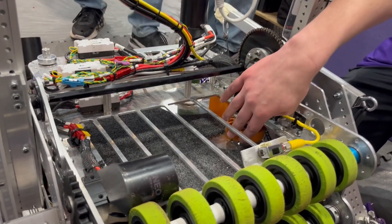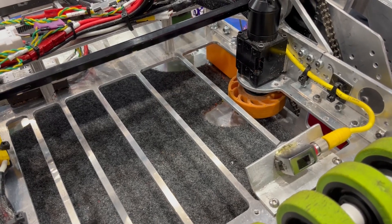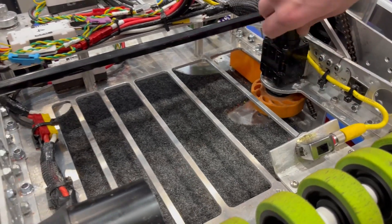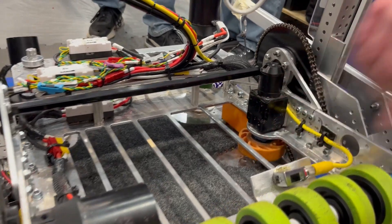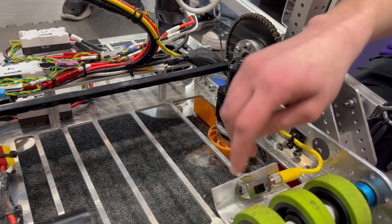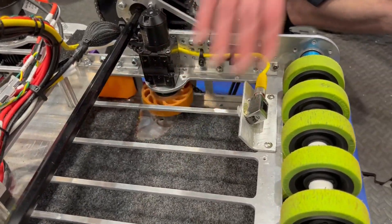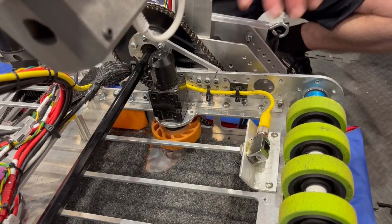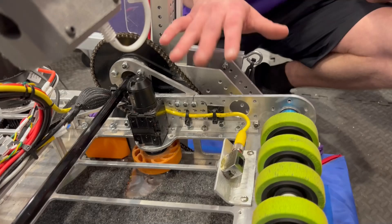Once the note comes in, it's propelled up into the right squish and the right suction we want for the shooter by this mini Neo and this wheel right here. It's a squishier wheel so that suction is where we need it to be while we shoot. This sensor right here — once the note comes in, it senses that and tells our intake to stop moving.